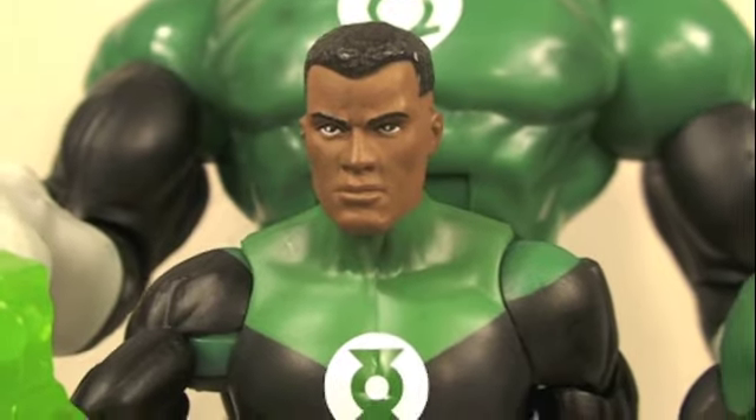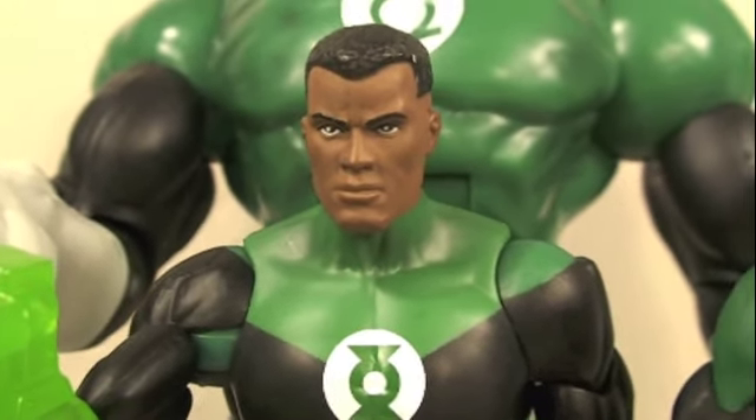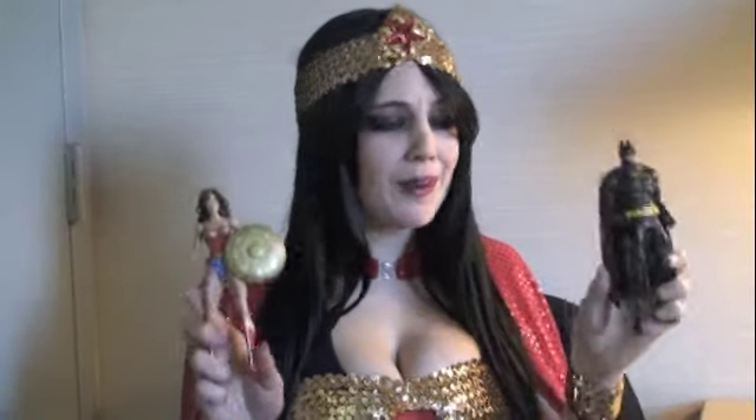Hope you guys enjoyed my review. Stay tuned for more DC Universe Classics reviews as well as other toy reviews. Subscribe to my channel if you like, and this is Sean Long saying until next time. Where does Sean Long get all of his rad toys? From Big Bad Toy Store!